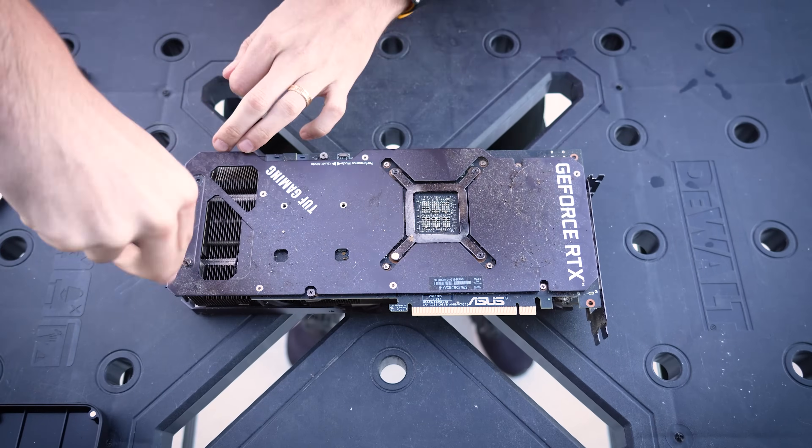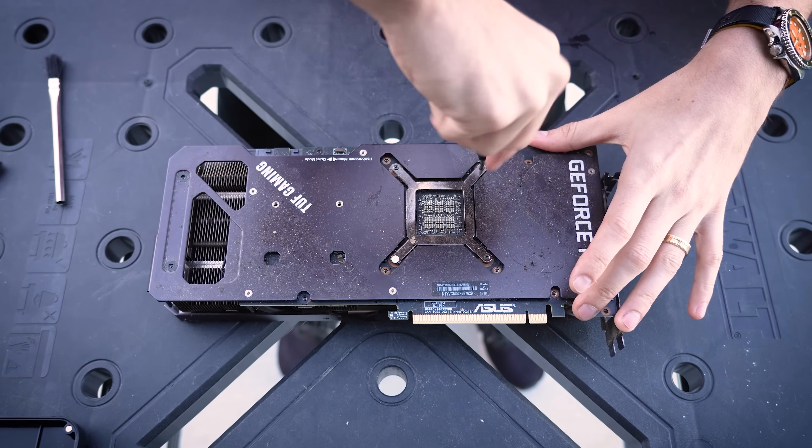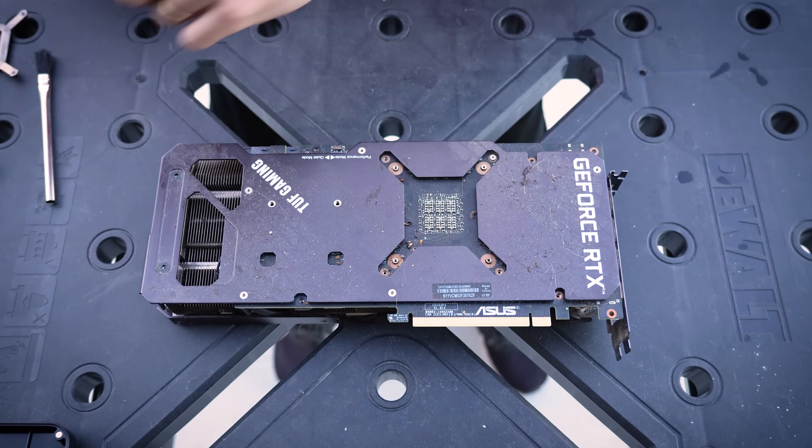The graphics card is up next. This one was a bit large and required full disassembly — nothing we haven't tackled before here — though as you'll see shortly, some extra tricks were required.